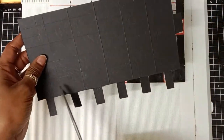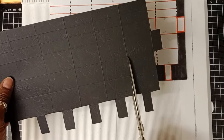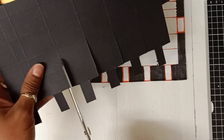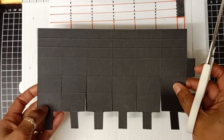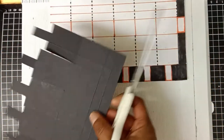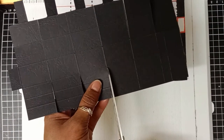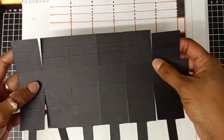Now I will go ahead and trim on all the score lines as shown on the template. I trim on all the vertical score lines from the bottom to the second horizontal score line, and I repeat the same step for the top of the box, trimming on all the vertical lines from the edge of the cardstock to the second horizontal score line.